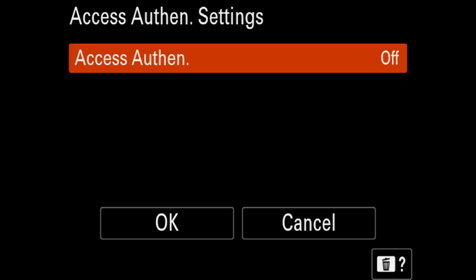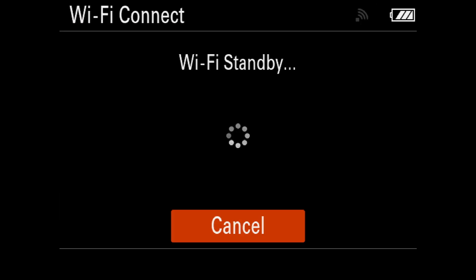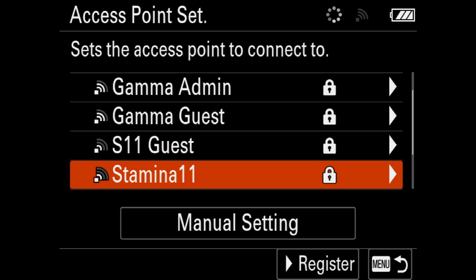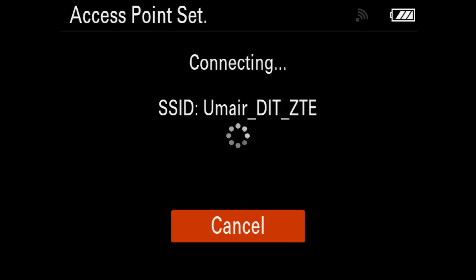Turn off Access Authentication because if it's left on, when you try to connect the camera in the app it will ask for a new username and password, which is very frustrating. So turn it off now. Then go back, turn Wi-Fi on, scroll down, click on Access Point Set, and it will search for Wi-Fi networks — same as the FX6. Select your desired network, enter the password, and connect.